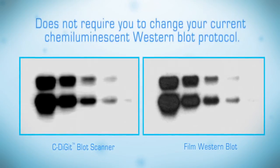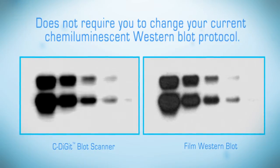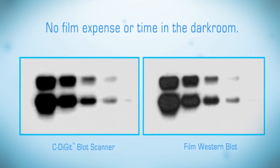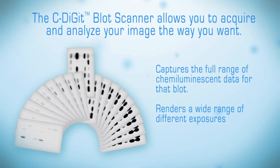Also, the C-Digit Scanner does not require you to change your current chemiluminescent Western Blot protocol. You can perform all of the same steps without buying film and spending time in the darkroom. The C-Digit Blot Scanner allows you to acquire and analyze your image the way you want.